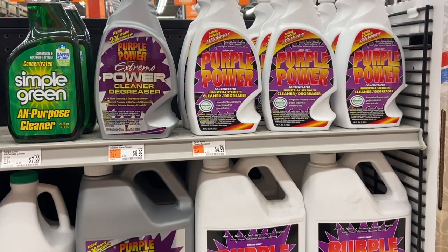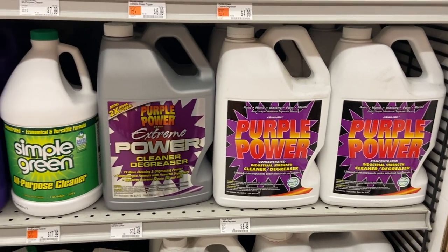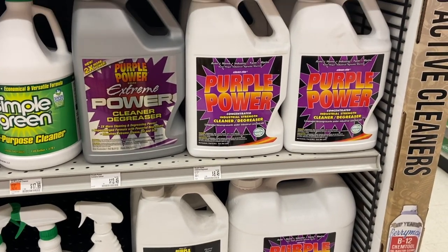I can not begin to tell you the amount of purple power I had to buy when I worked for Drum Corps. We used this stuff all the time to clean all of our fleet of trucks and stuff. And yeah, cadets bought a lot of this.